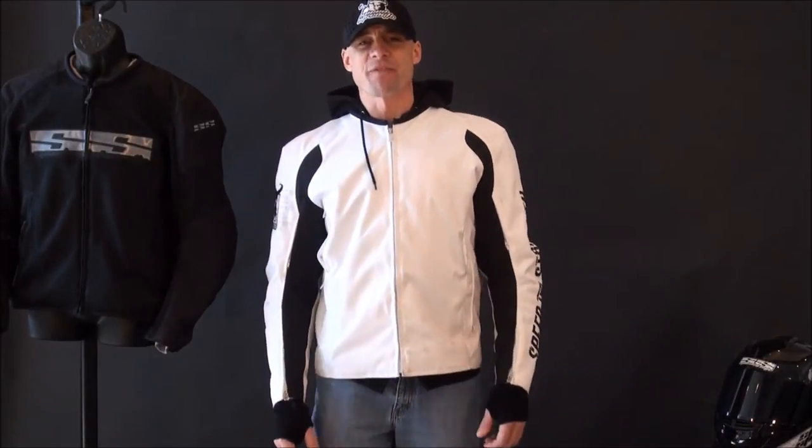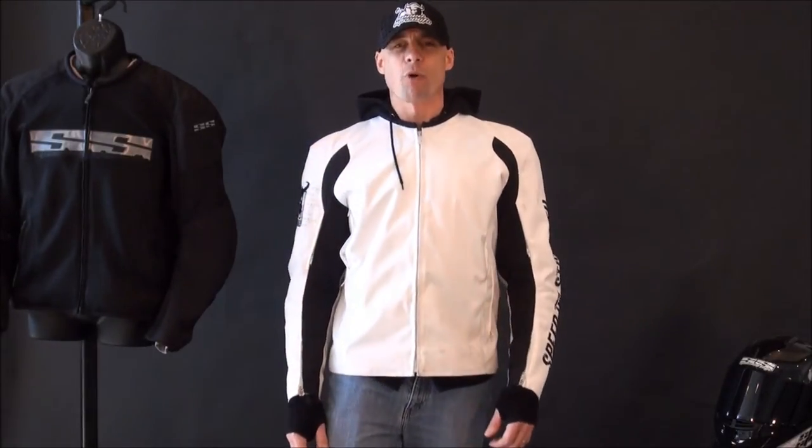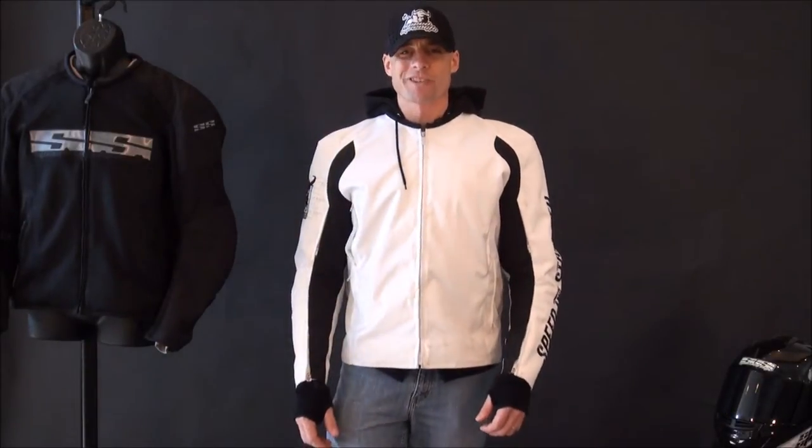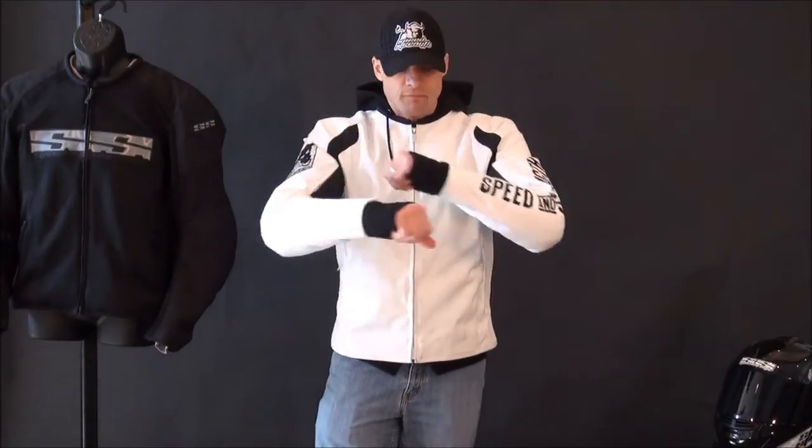Let's go sizing first. 5 feet 11 inches tall, about 200 pounds with a somewhat athletic build, trying to get ready to go racing this year, wearing size large.